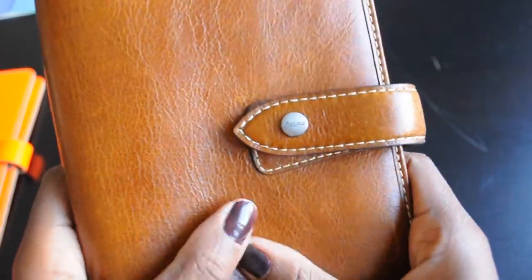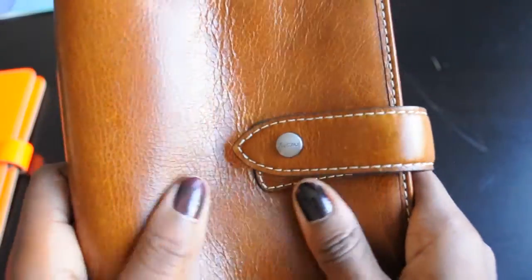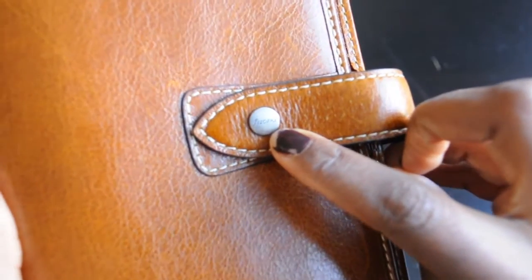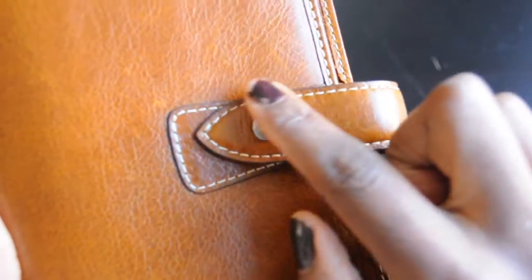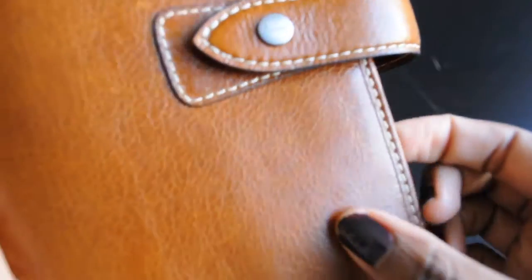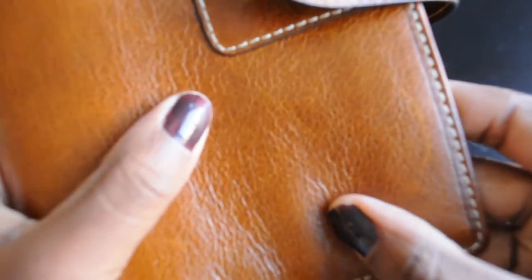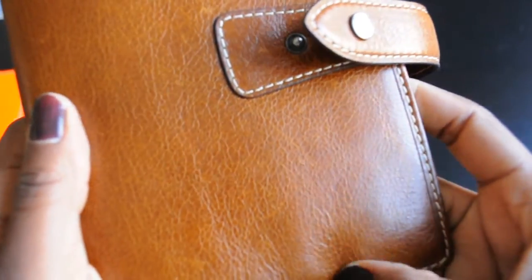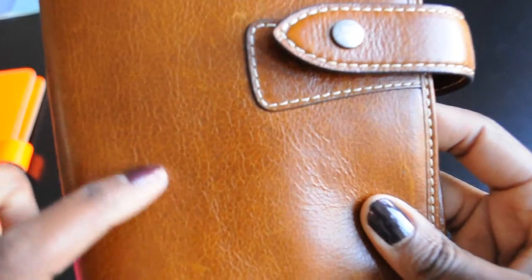The Malden, on the other hand, is really squishy. It has a button on the clasp as well, and it also has contrast stitching, and it's quite grainy, but it's still smooth to the touch — it does show some grain.